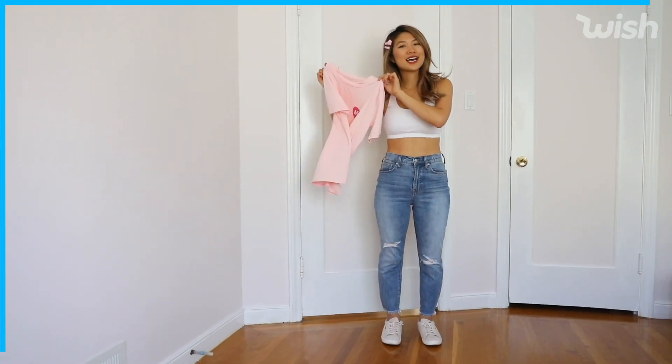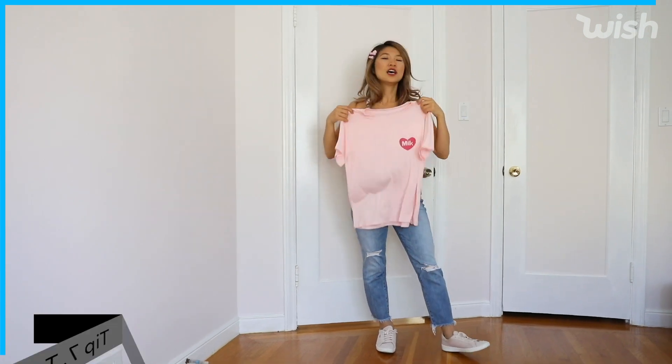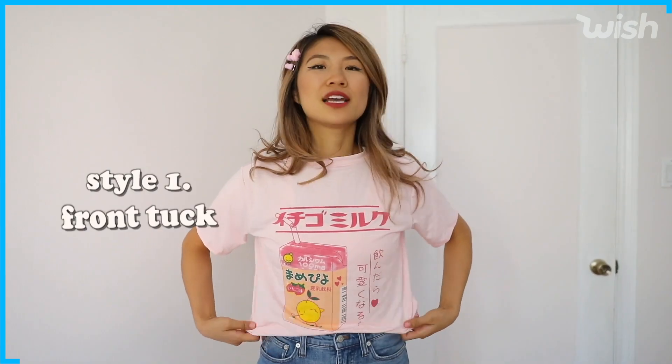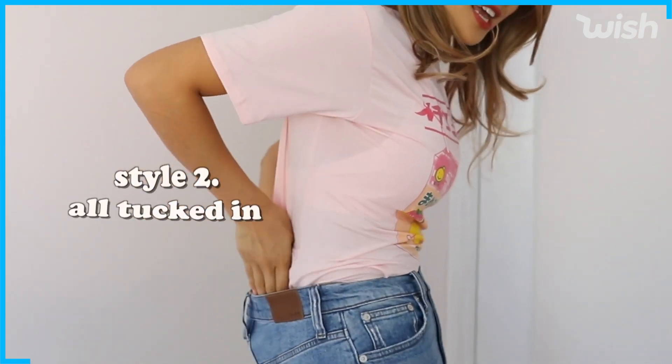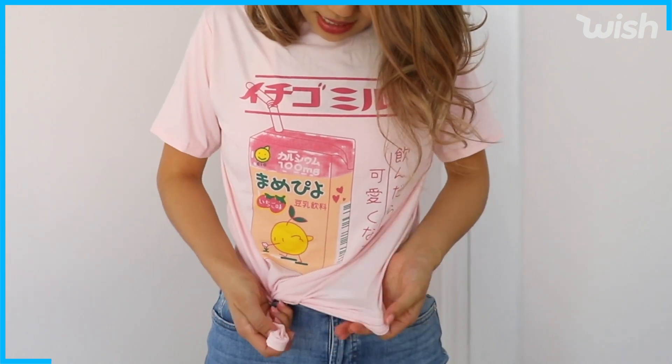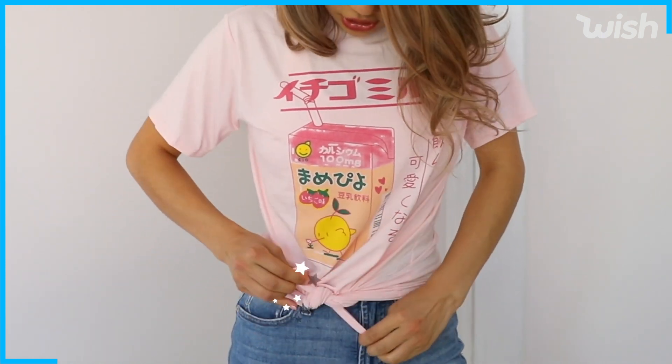I'm going to show you another way you can style your graphic t-shirts. Sometimes graphic tees are quite plain in the front with more going on in the back, so I challenge you to wear your shirts backwards. I love this shirt from Wish — super affordable and it comes in two different colors. There are a couple ways you can style it: you can do a front tuck and let the fabric hang loose, tuck it all the way in, or bring your shirt through the loophole and tie it into a knot at the bottom.